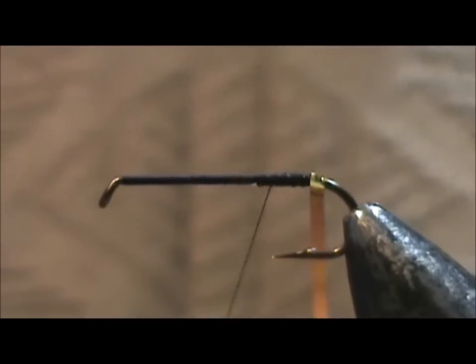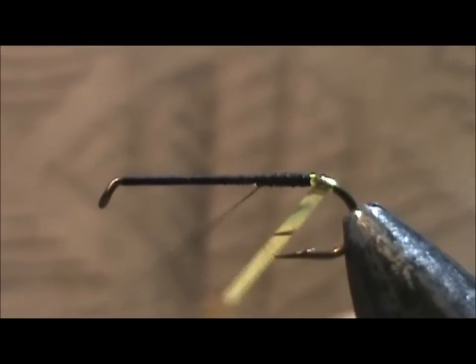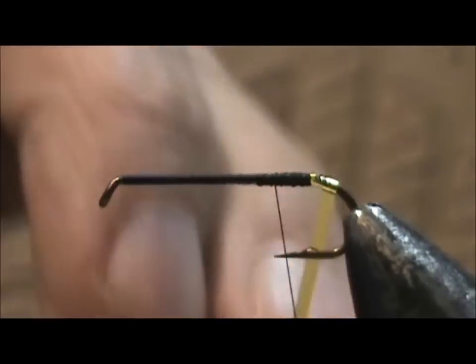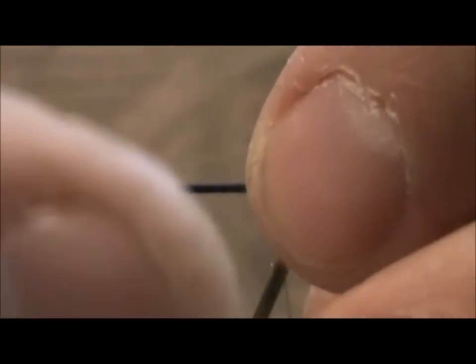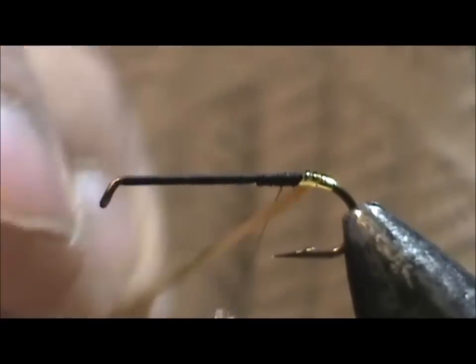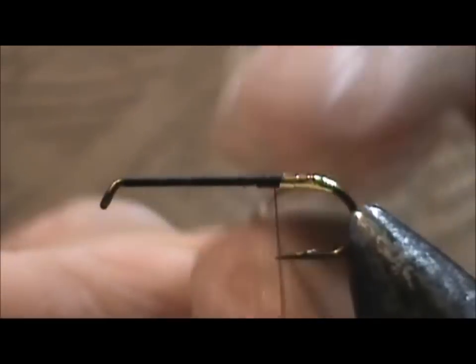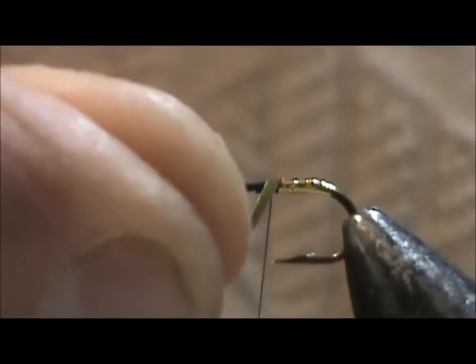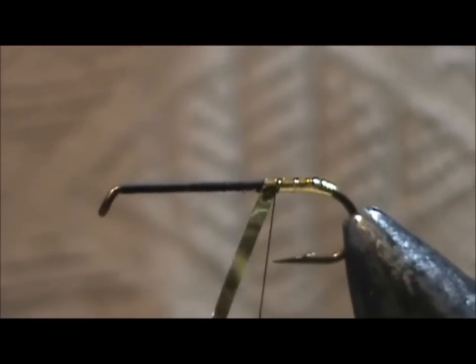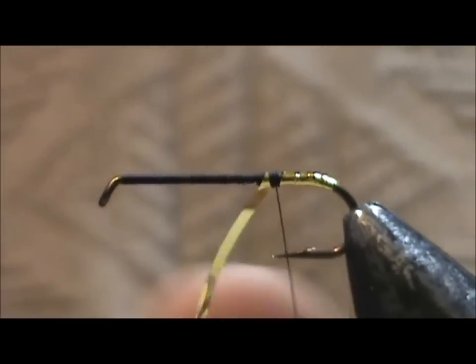I'm going to wrap the tinsel back. Depending on what size tinsel you have — here I have about one-eighth inch wide tinsel — so I just need to go back maybe two wraps and then go forward. I'm going to bring the thread back forward and wrap it up the body a little bit, just to ensure a good tie-down of the tinsel. Make sure you keep tension on the thread and tinsel until you get it tied down.